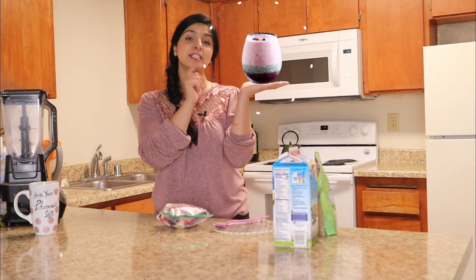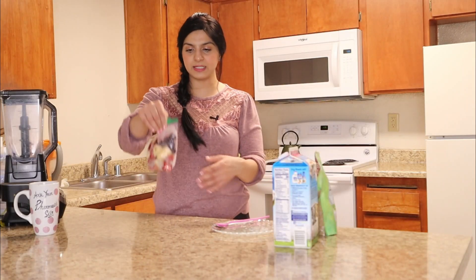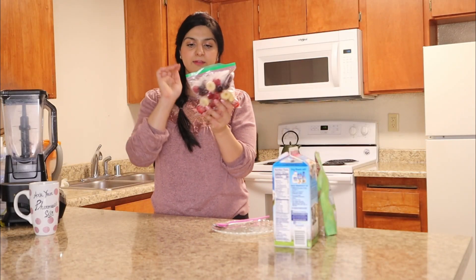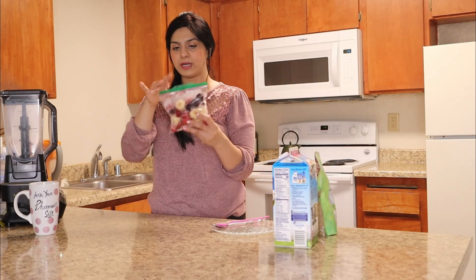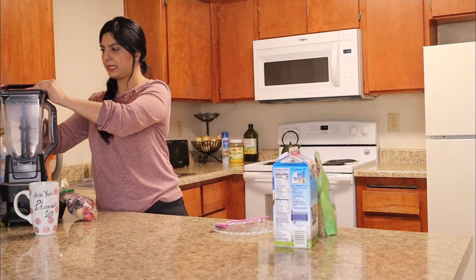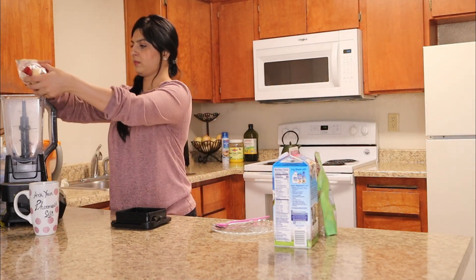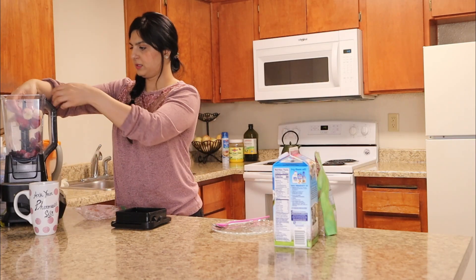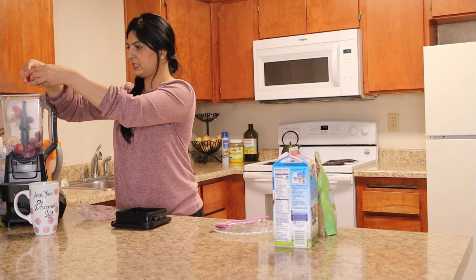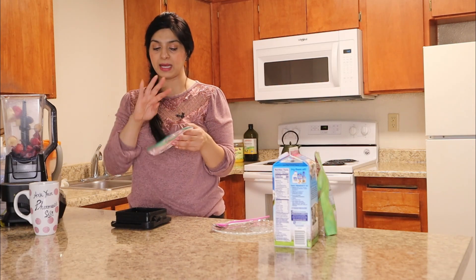And if you guys want to find out what goes in this smoothie, keep watching as I'm going to show you exactly how I make it. In this smoothie freeze pack, I have blackberries, blueberries, strawberries, and one banana — almost two cups of fruit. I'm going to add these to my blender. If they're stuck together, you can gently separate them, or you can run your fruits while they're still in the Ziploc bag under water and that will unstick the fruits.